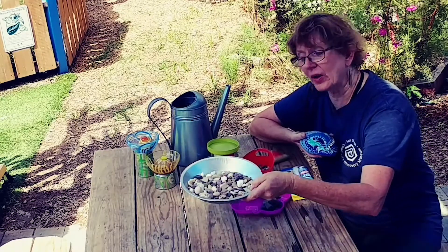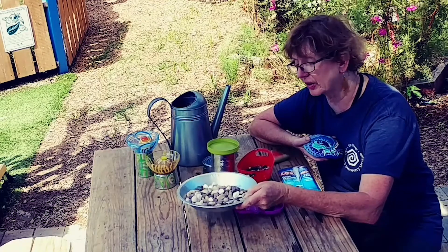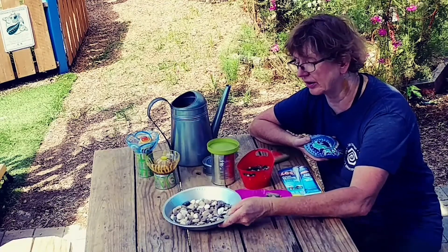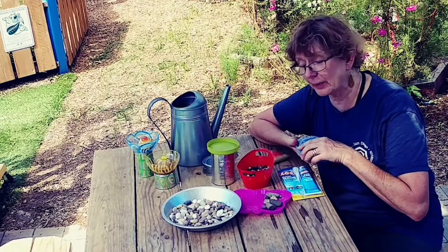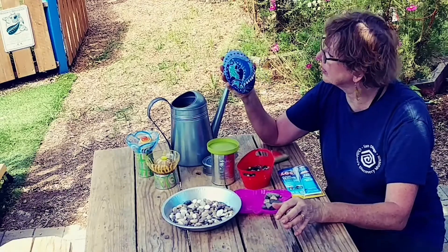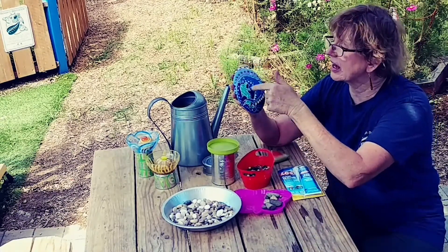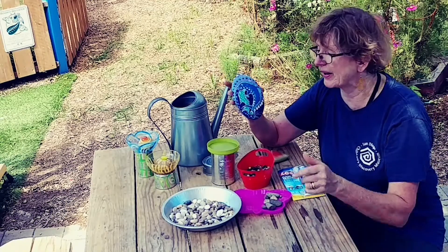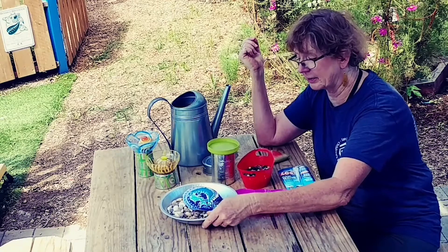Find some gravel that will give a place for the insects to perch while they're drinking their water, and put it in your tray. I painted a rock with some acrylic paints in tall colors — these are the favorite colors of bees, by the way — and I'm going to put it right inside my pan.